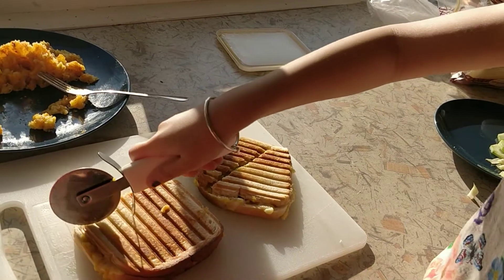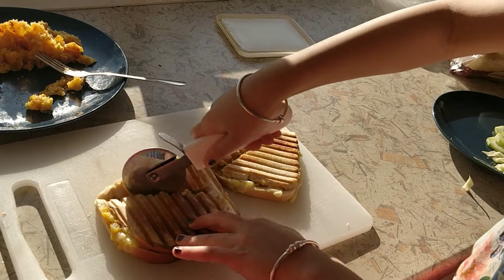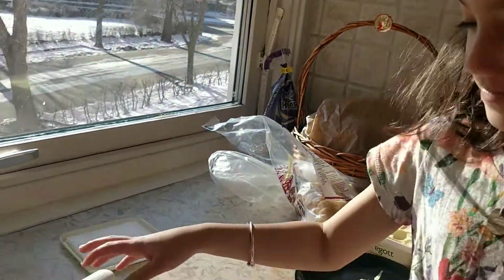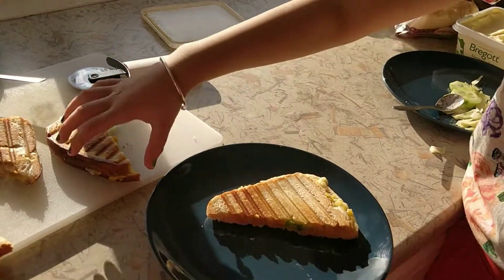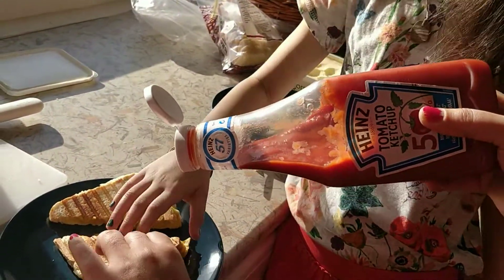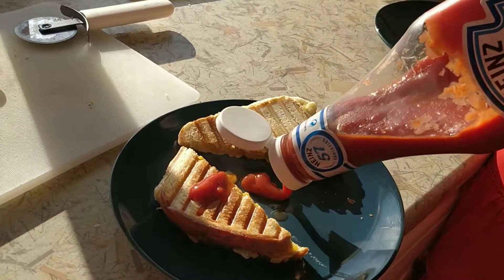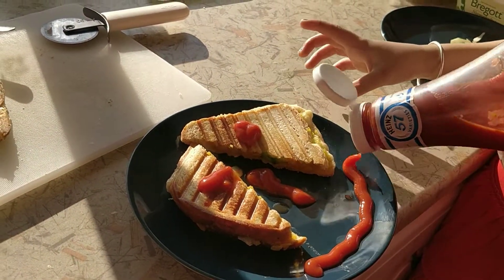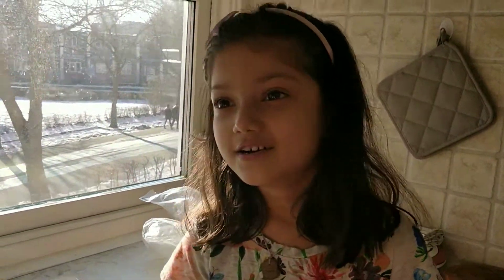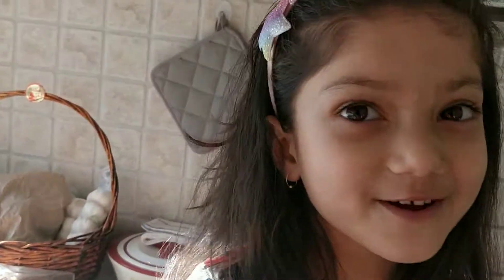This one also. And? And sauce. It's not mine. Sandwich is ready! And I will eat it. Like and share and subscribe. Bye bye!